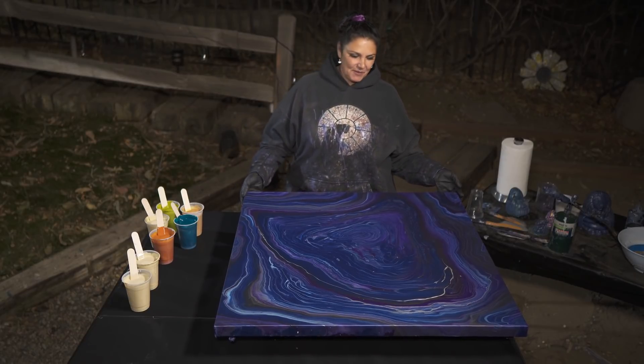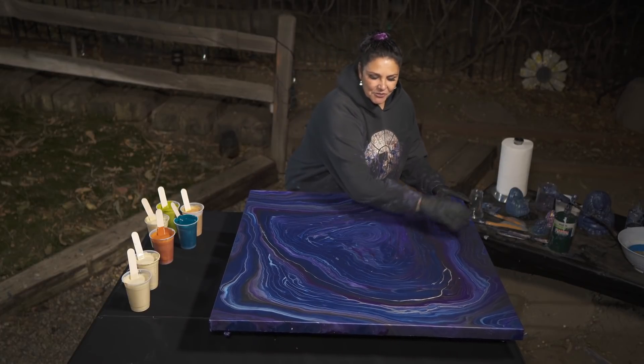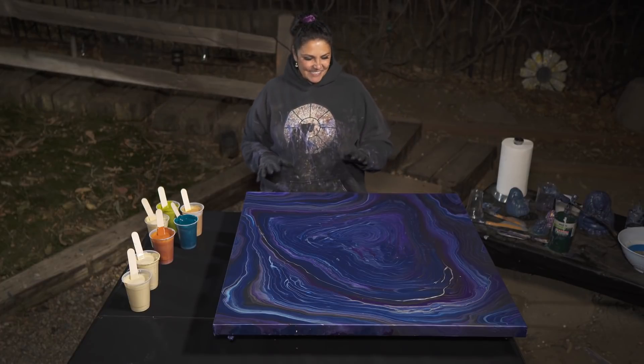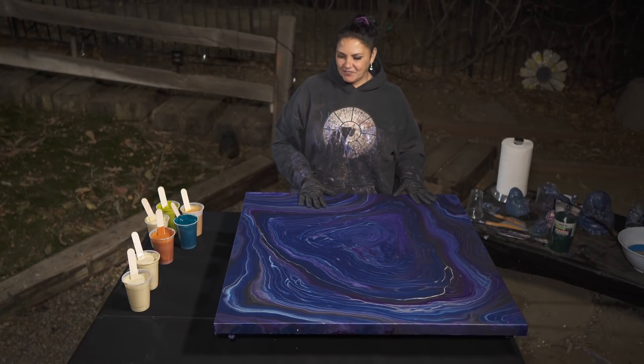So this is a 36 by 36 canvas that I had poured on a couple of days ago. When I started pouring there was no wind, but almost immediately, as soon as the cameras were rolling, the gale started blowing and kind of set up my base coat. Things didn't go as I wanted and it didn't get tilted the right way, so we're going to pour over this canvas again.